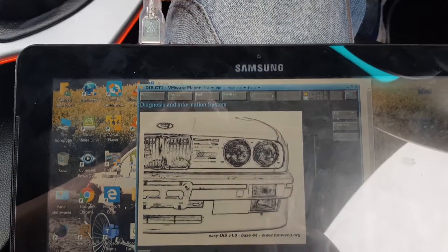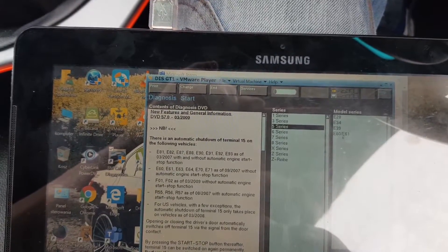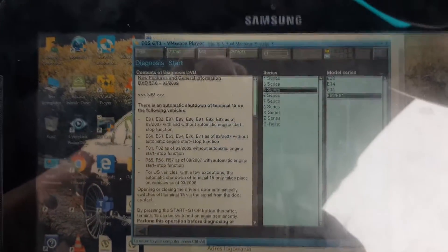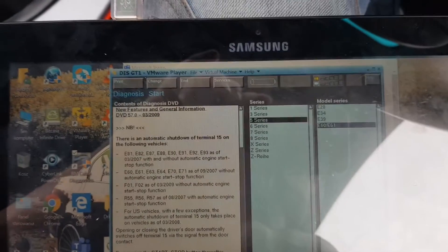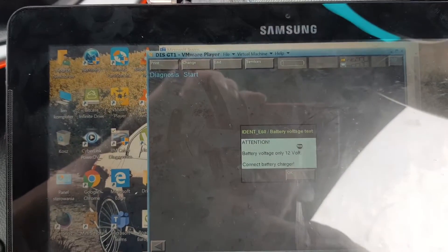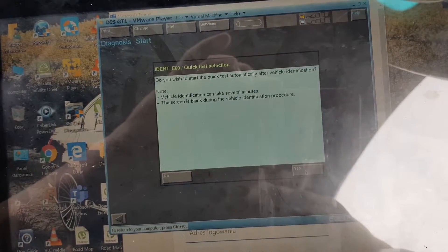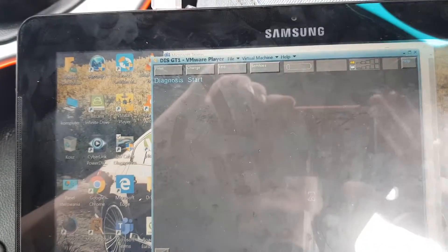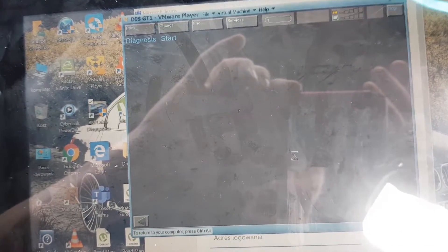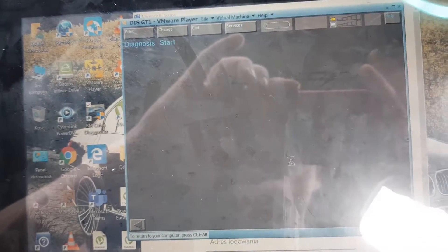With the DIS, we click on Diagnostic. We have to select the model of the car — I'm regenerating a BMW 2.0 diesel again, so I choose 5 Series and then E60/E61, then next. For some reason on this machine it says I have too low voltage for diagnostics, so I have to start the engine for the initial diagnostic. If you have the same issue, this is what you need to do. Click Yes because you want the car to be diagnosed properly before doing regeneration — if you skip diagnostics you cannot access the options.